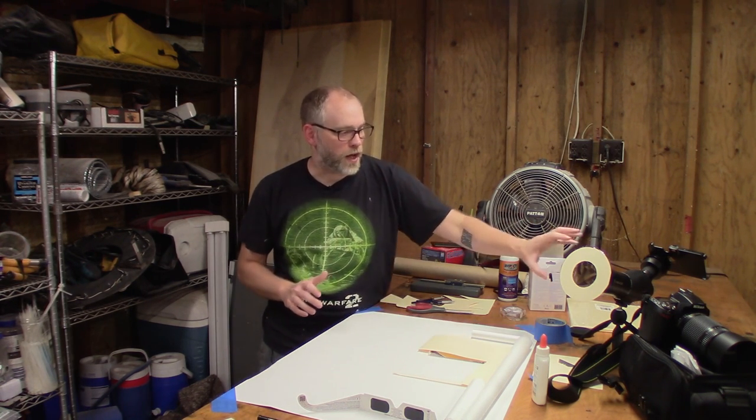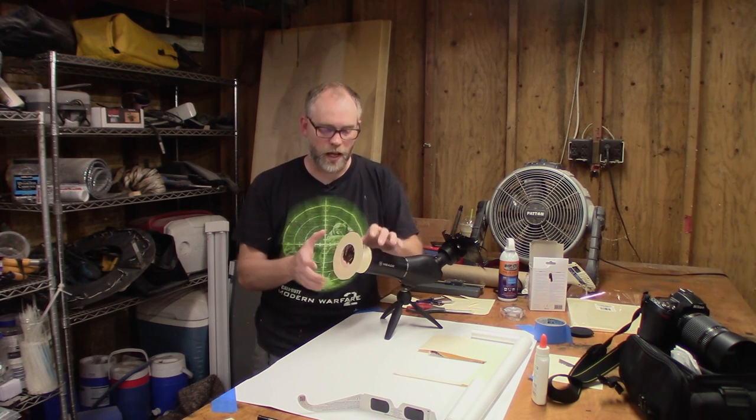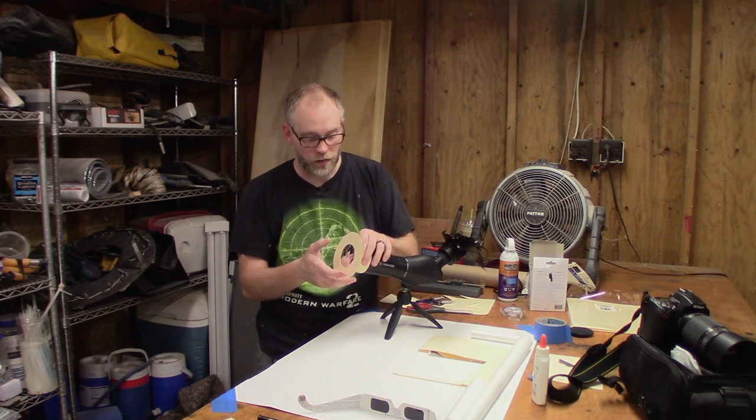During totality — if you are in a place where you're going to be able to observe totality, that is the moon completely blocking the sun — during totality and only during totality, you can observe that with the naked eye. And in fact, on optics and things like that, you would actually take the filter off.